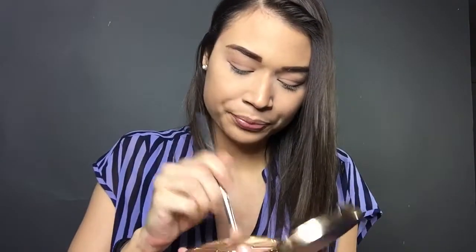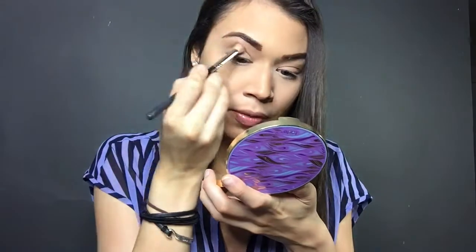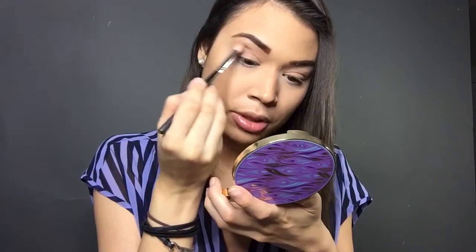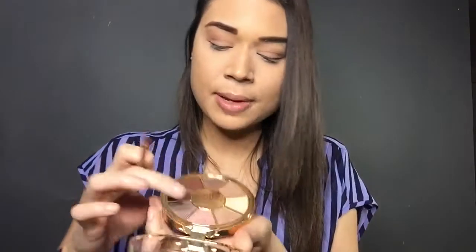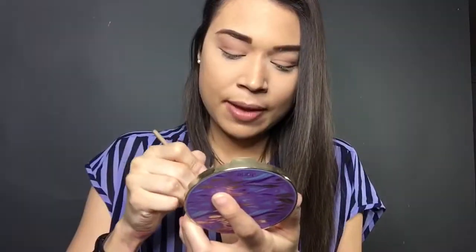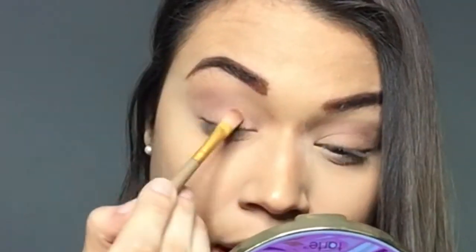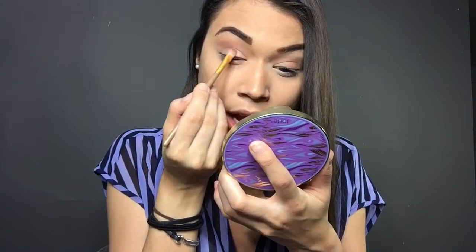Now I'm going to grab the Rainforest of the Sea Palette, starting with Cove, which is a light brown shade. I'll put that in the corners to warm it up a little bit, using a flat brush. Then I'm going to grab the pink color called Seashell from that same palette — this is my favorite part. I'm popping this in the corner of the lid and the center, and this is just going to open up the eye.